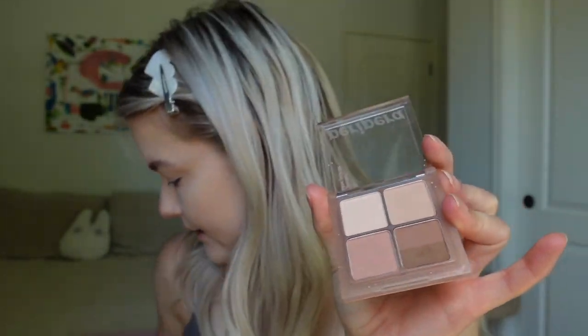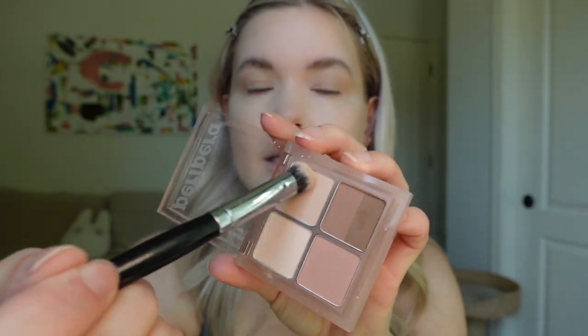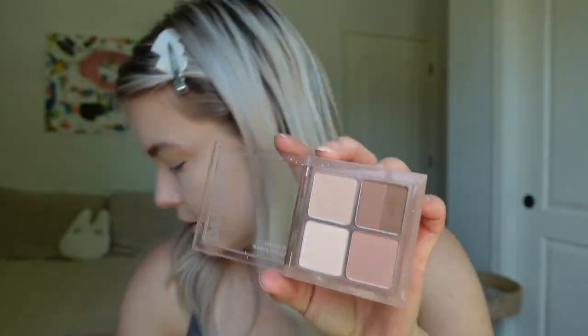A little under my eye as well. Then I'm going to take the highlight from this palette and get the inner corner of my eye. I'm going to go in with the neutral color to get my lid. A little bit under my eye as well. Then I'm going to take this brown color. I'm going to keep my eye open for this just so I can really be precise about where I want it to go.